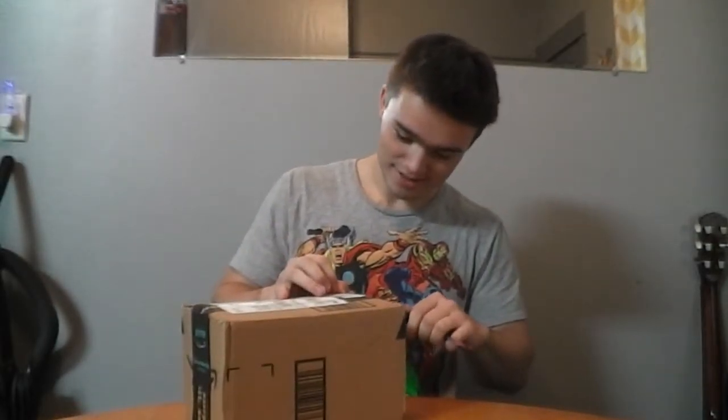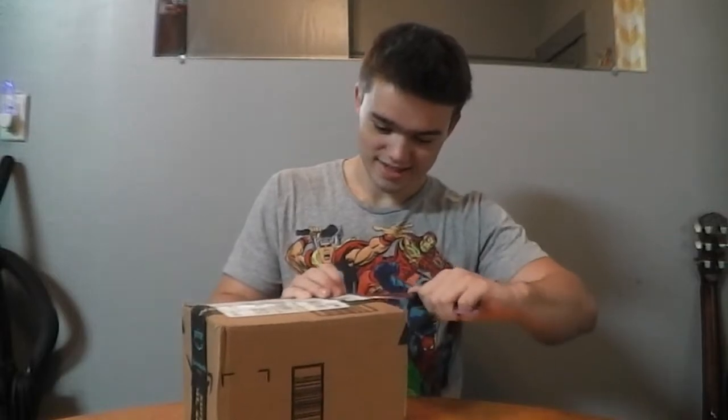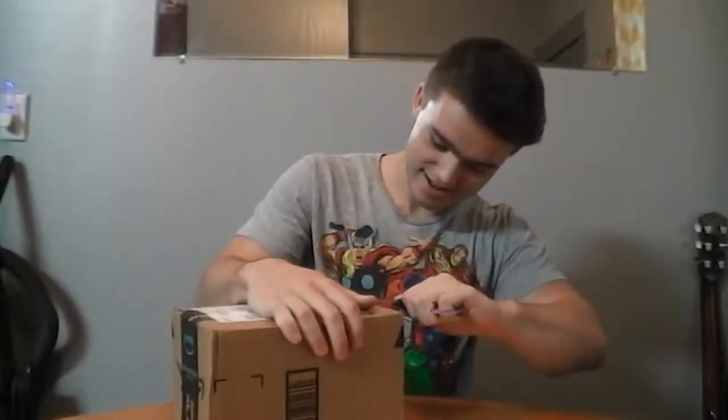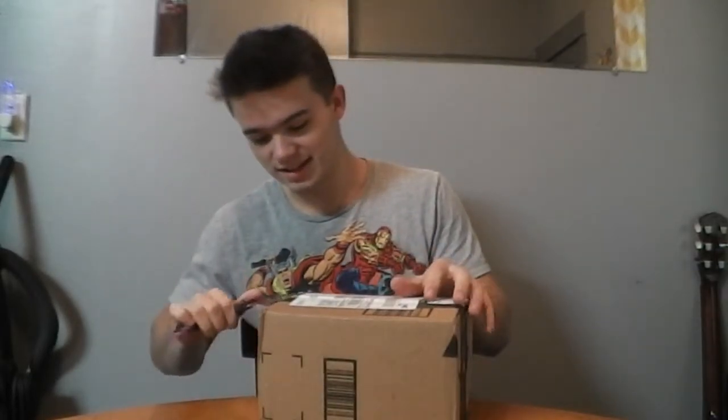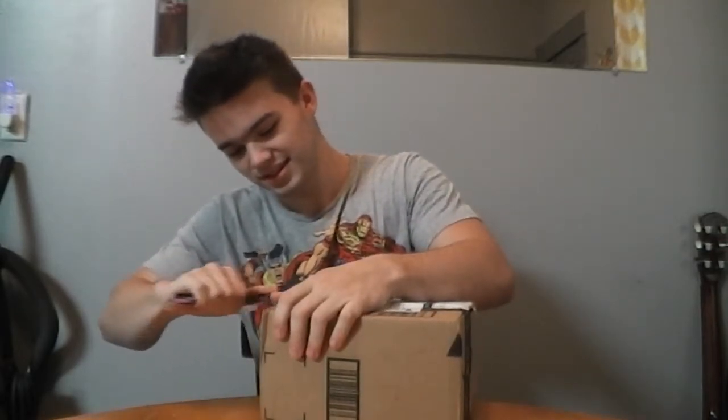So anyway, let's open up this box and stop wasting time. All right, there we go. It's probably not smart to be using the karambit because it's not really sharp anymore, actually.